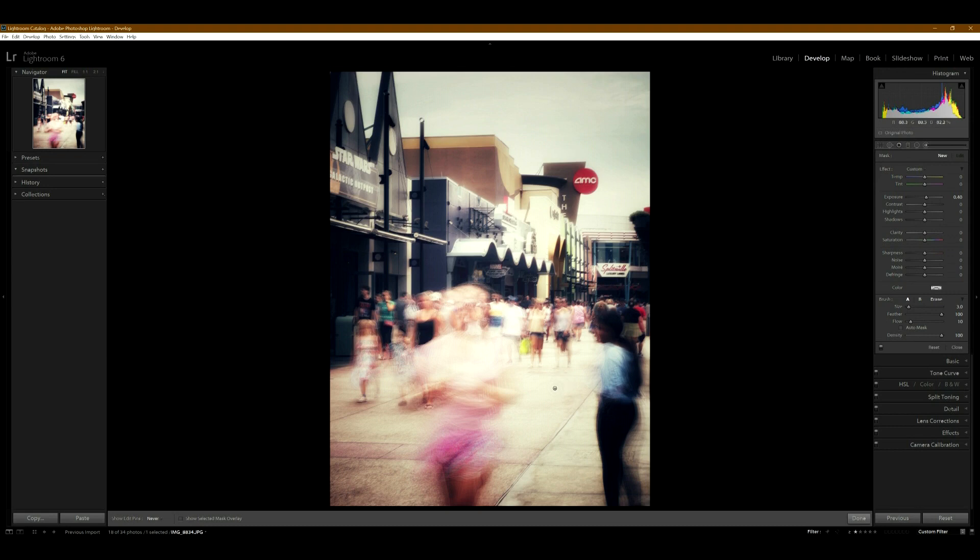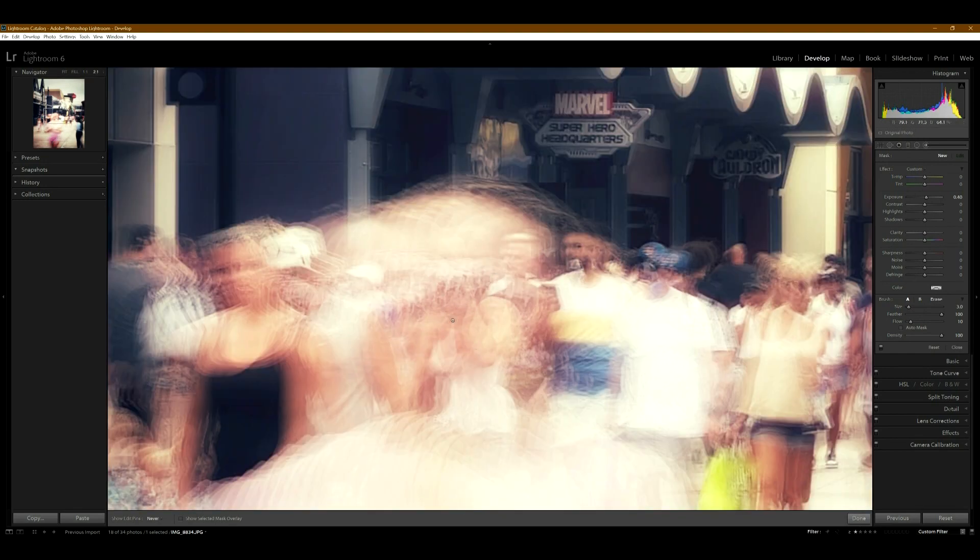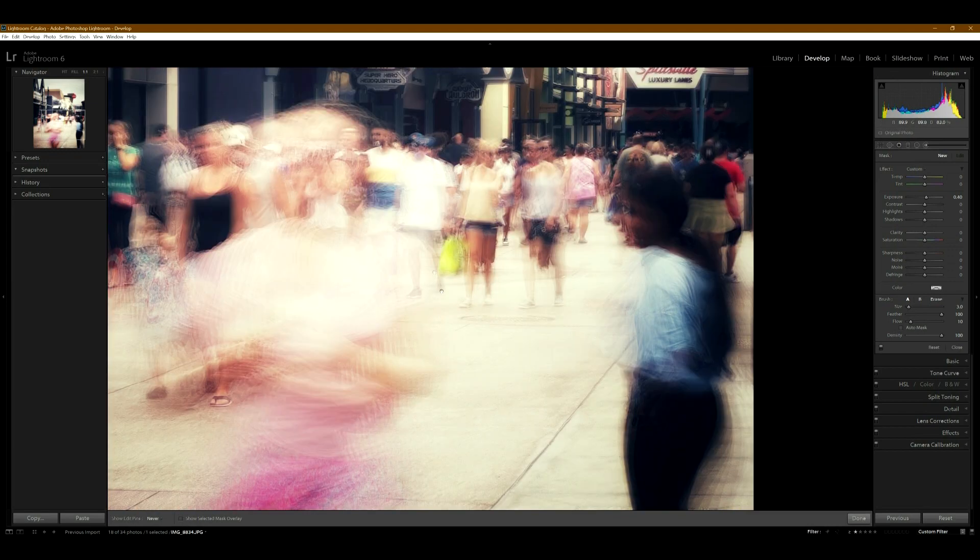What I do like about this crowd photo is this person in the front is pretty blown out — if you zoom in, you can see right through her face into the people behind her. I think that's really cool and fun.